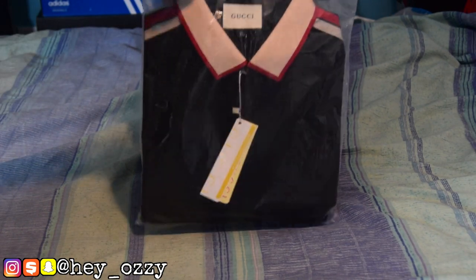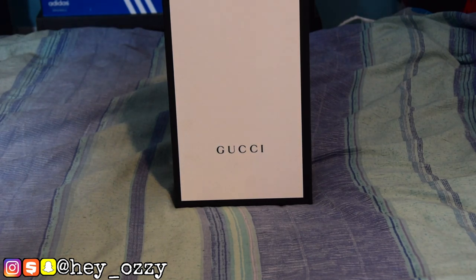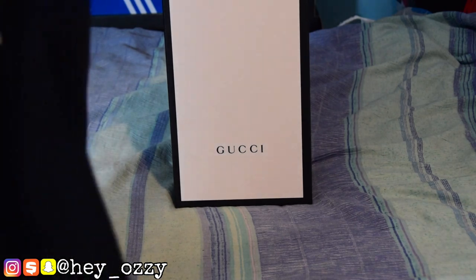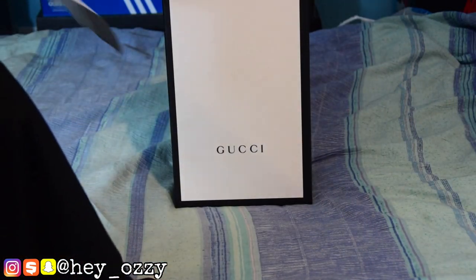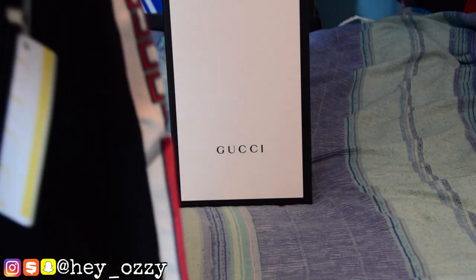So when you first get it, the shirt comes in like this bag — this is a black bag — and right here it has like a pin, like a plastic pin, to keep the shirt in shape. This shirt feels like a jersey, just like the last one I got. It's pretty nice, and then this part right here, the collar — I'd say this is really good quality.